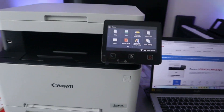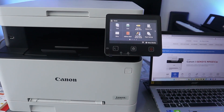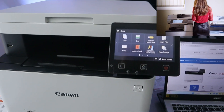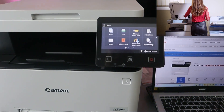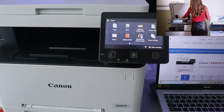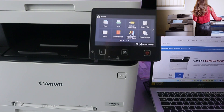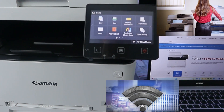This is the Canon iSENSIS MF651CW. This printer is a multifunctional printer — a 3-in-1 — meaning you can copy, scan, and print from this printer. If you check my previous video, you can see how we connected this printer to a network.